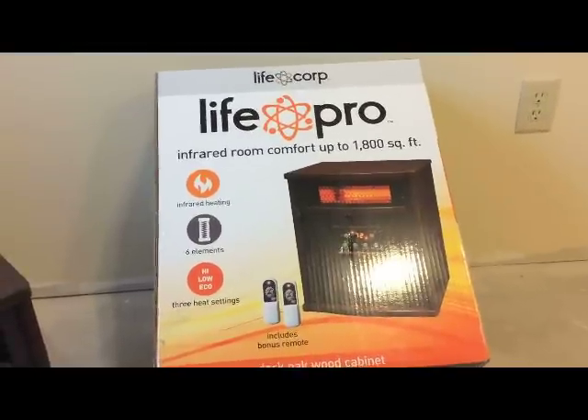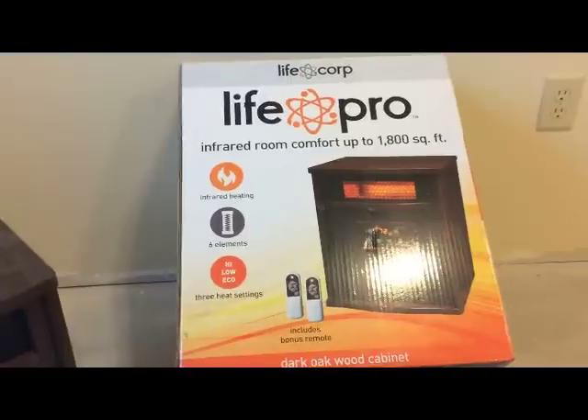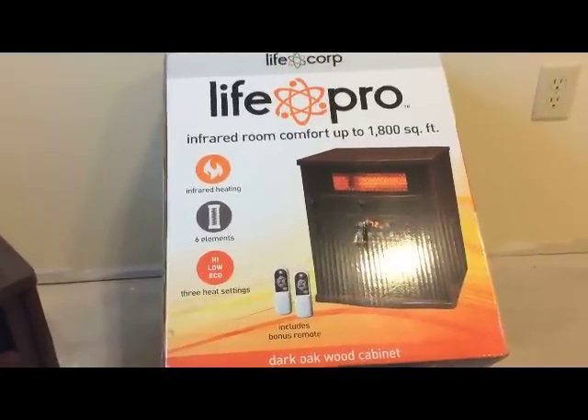You may have seen these heaters. It's 1500 watts. It looks like a little cabinet. It works really good.